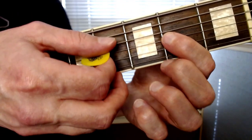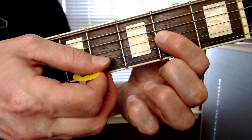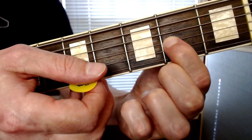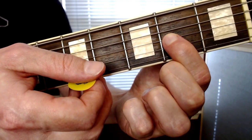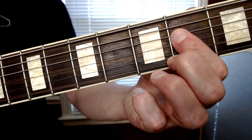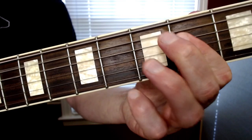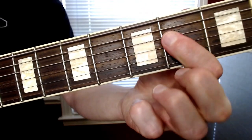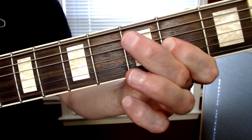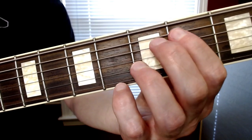And then the last thing in the IV section is gonna be a D power chord, where you're just gonna play the D and G strings with your first finger on the second fret of the G string. That part sounds like this, and then you come back to the first thing.